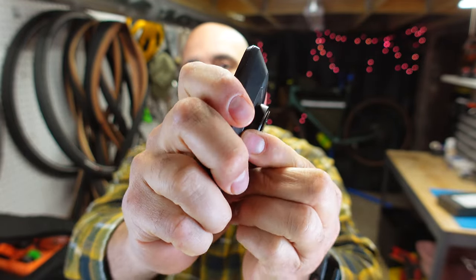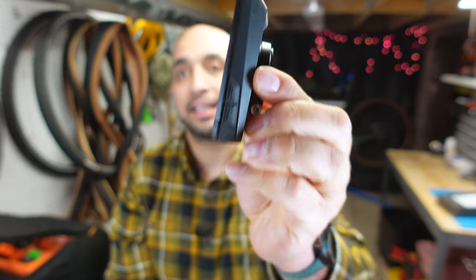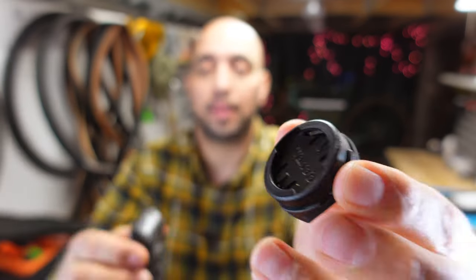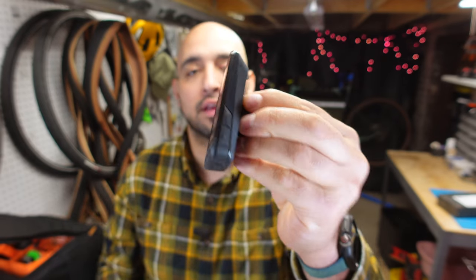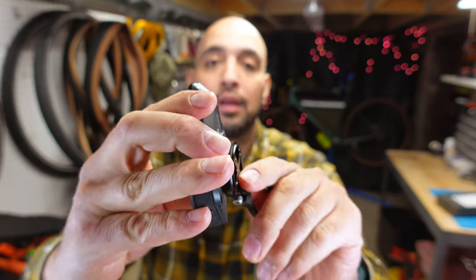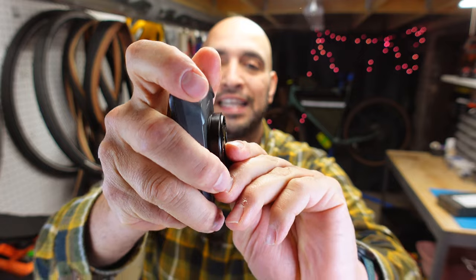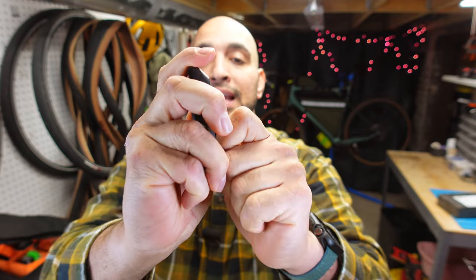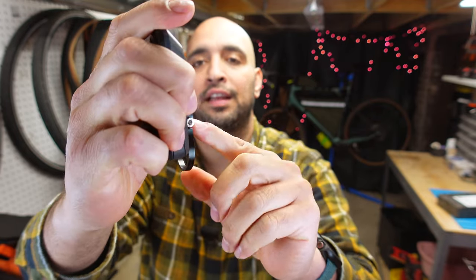The adapter for the Wahoo mount is very, very tight — it takes a lot of force to put that on. If we use Wahoo's specific mount, it's very easy, very smooth, and it's secure. This other one by Best Tech is also secure, but I feel like it's going to wear out the connection points on the back of the computer because it is so excessively tight. I fear breaking them.